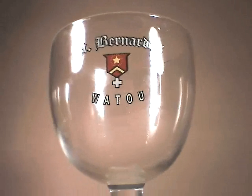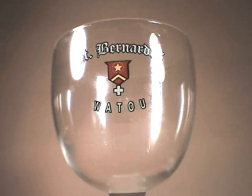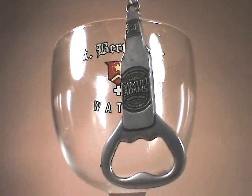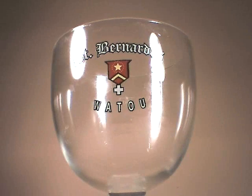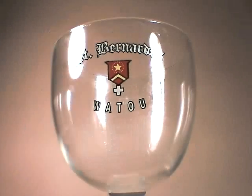Speaking of St. Bernardus, here is one of my favorite Trappist glasses in my glassware collection. Here's actually my beloved Sam Adams bottle opener that I got while I was in Orlando the one time in my life.